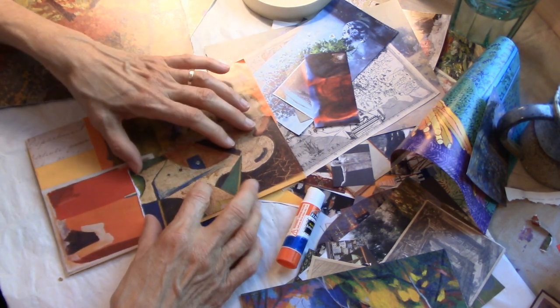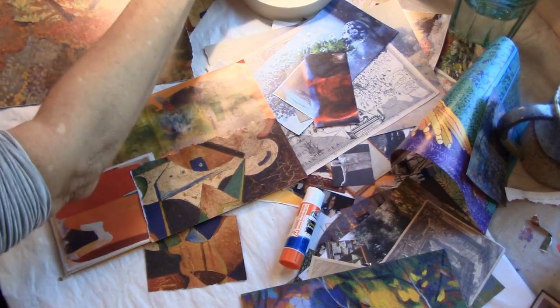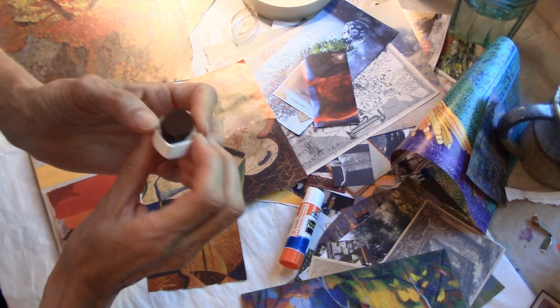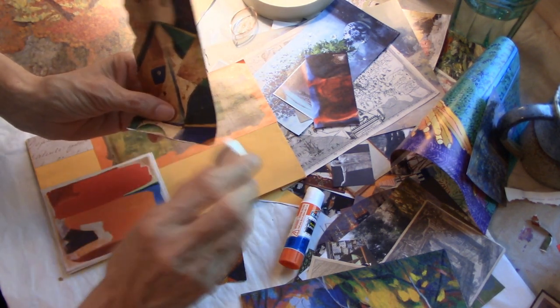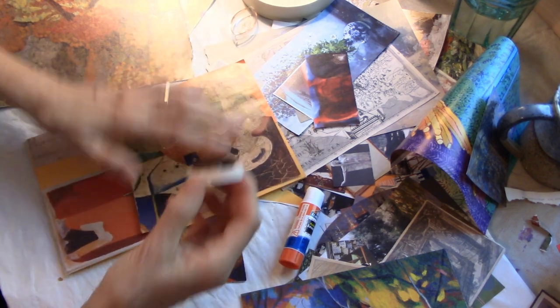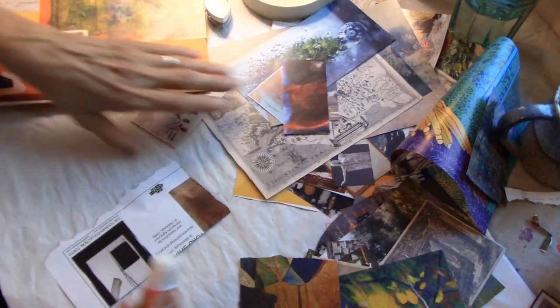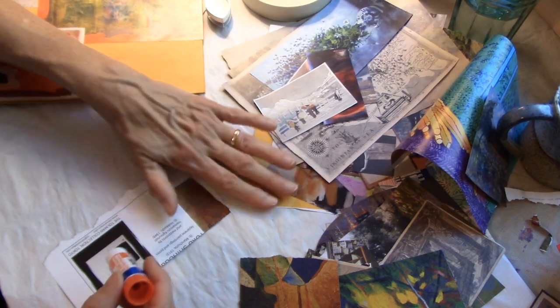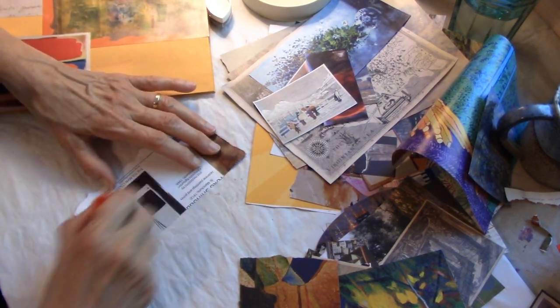I like the torn edges. It's nice to keep this straight up against the edge because it makes it easier to glue. You can go all the way around and I might end up inking the edges. There's something about paper tearing — if you tear it towards you, you get one result, and away from you, you get another. I just tear and then change direction if I don't like it.